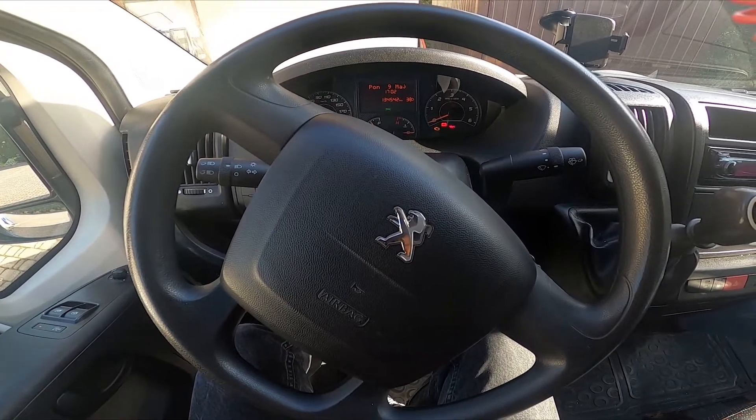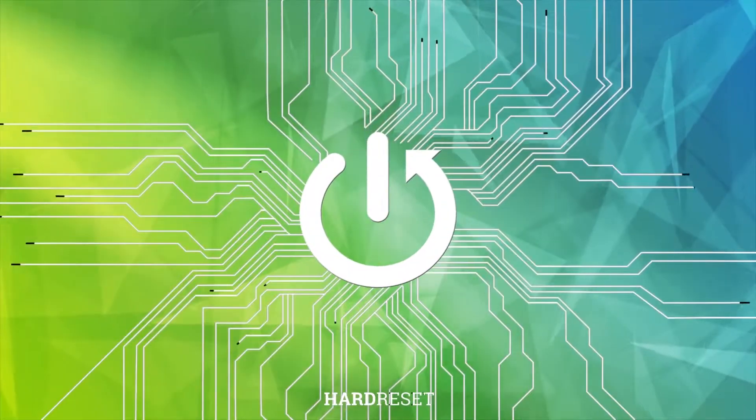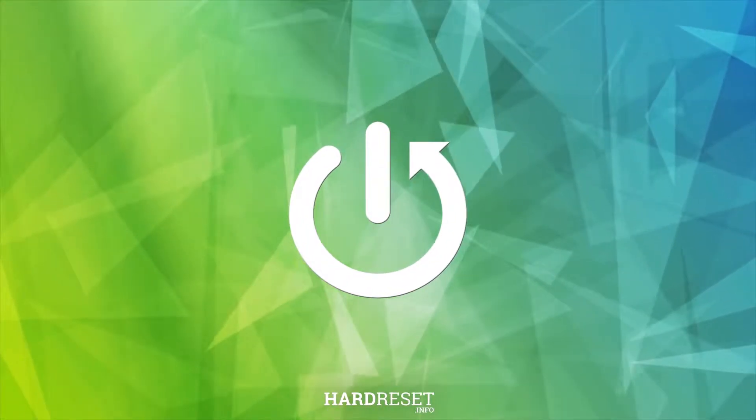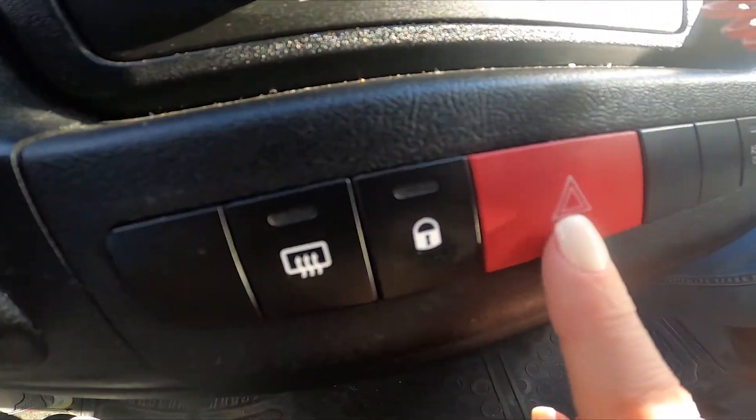In front of me is a Perjot Boxer and let me show you how to activate emergency lights here. All you need to do is click on the switcher.